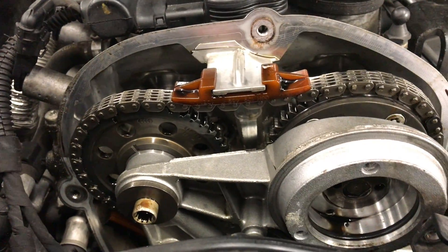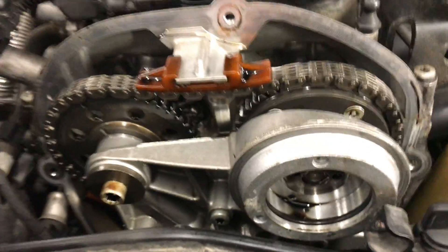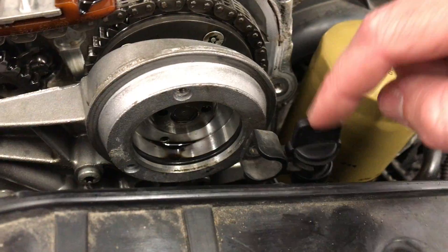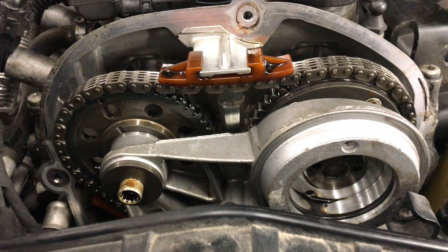It did run fine before skipping a tooth. The reason this one skipped a tooth was because it was really low on oil — I could only get about two liters in it when it's supposed to have 4.6. These engines love to burn oil, and if you don't check it all the time that's bad. It's a good idea to get an aftermarket dipstick so you can actually check your oil and not rely on the infotainment system, which always shows bogus levels.